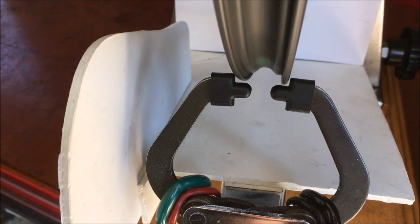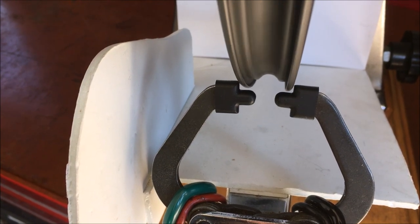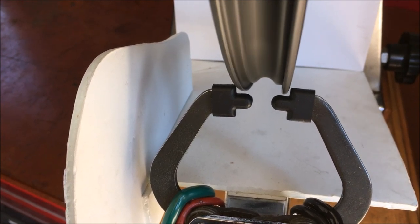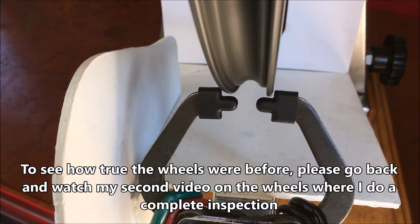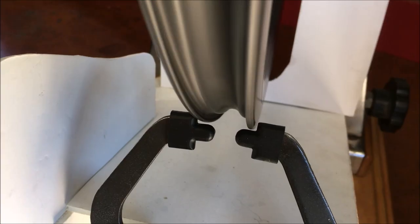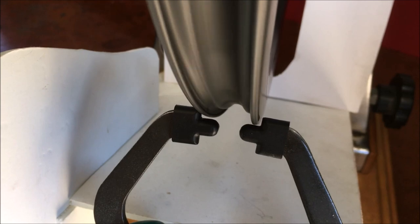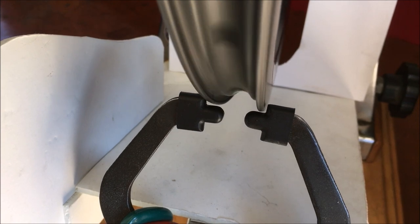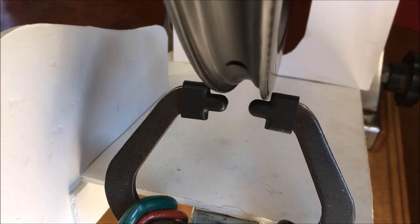Now looking at the front wheel after untwisting all the spokes and putting them in the aero position — it's looking pretty good up and down and side to side. Surprisingly, it might actually be a little better than it was initially. Here's the rear wheel after the spokes have been untwisted as well — all spokes are in the aero position now. This one hasn't changed very much either; it's as good, maybe even better than before.